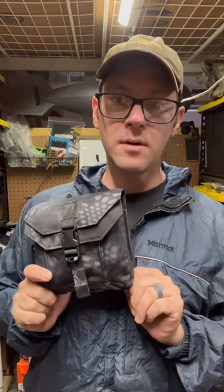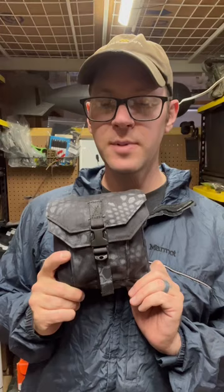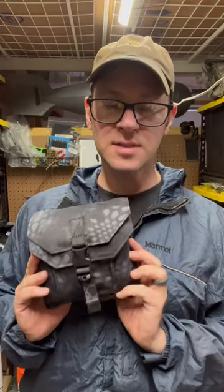I want to point out one of the best pouches ever made, most useful pouches ever made — and I hate to admit it because I find these things hideous.